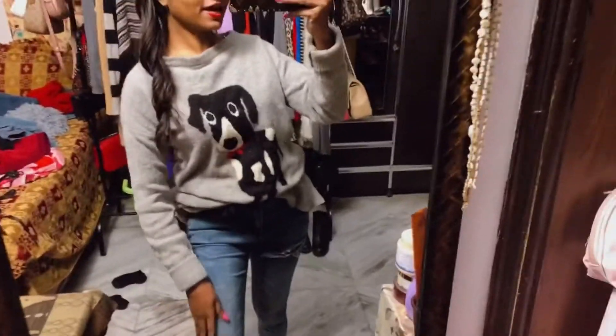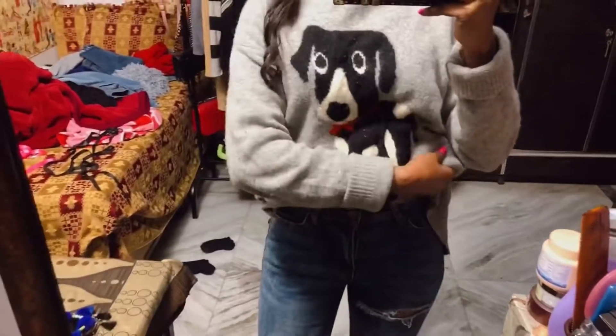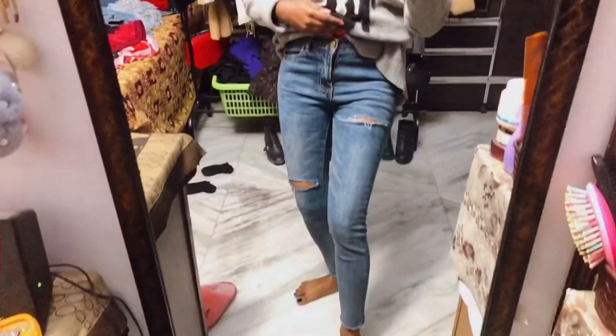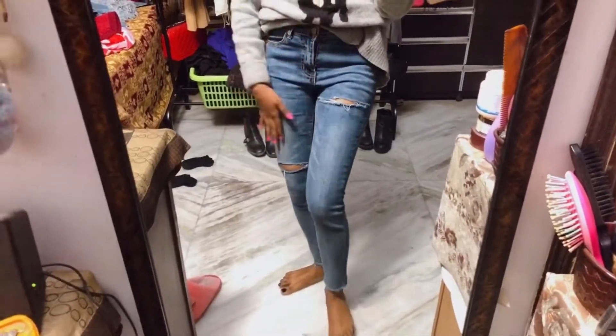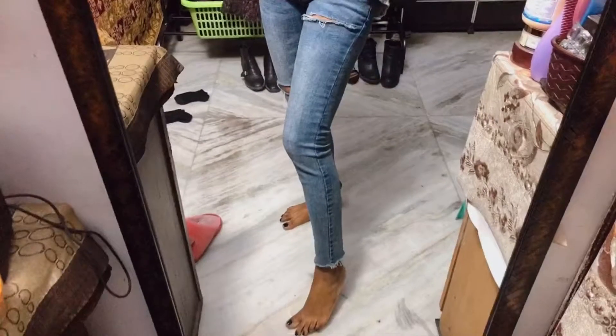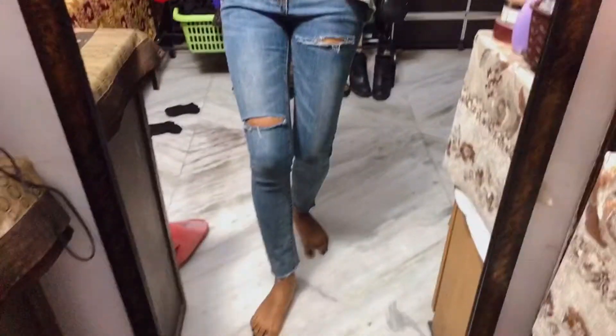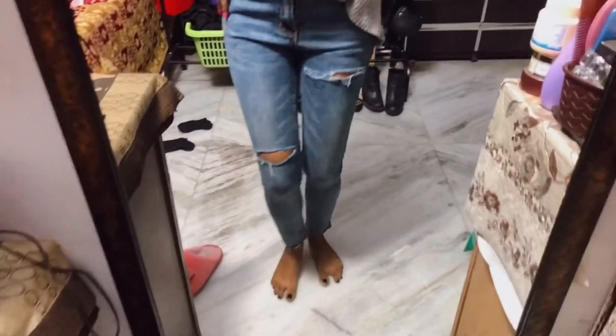Hey guys, I'm gonna DIY my jeans. I'm wearing this nightgown over top and I put on these jeans because I want to show you how they look before I cut them. I bought them from Serenaga Market. I'm going to show you how you can make your boring jeans into super stylish swanky jeans.